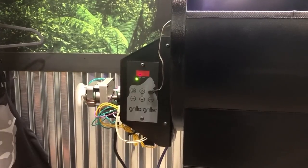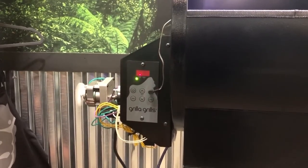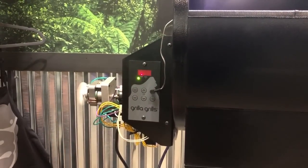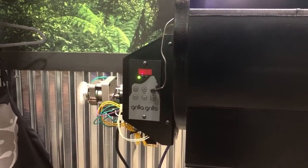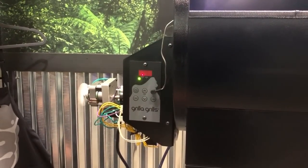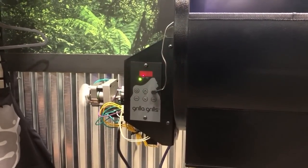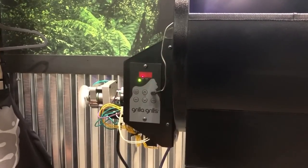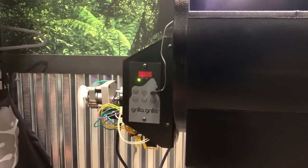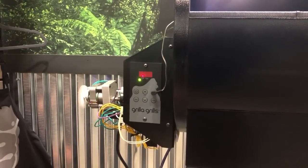You can do this anytime the grill is turned on — during startup, during normal running, anytime. The control board will make adjustments accordingly. The first 13 to 15 minutes, the control board does not even look at what set point you have selected. It's going through a startup process — priming the fuel, starting to fire, building good coals. After that time expires, it'll start making adjustments. Give your grill about 15 minutes before you think it's not operating properly.